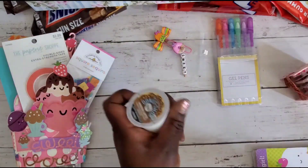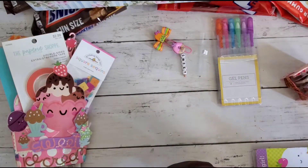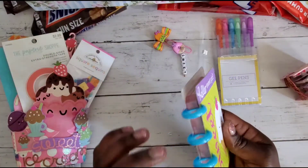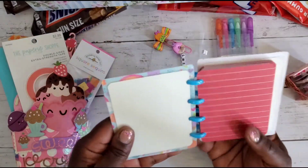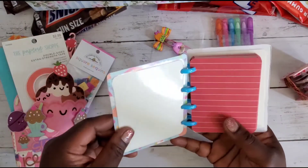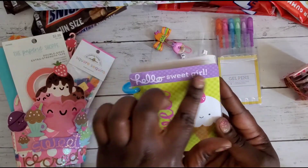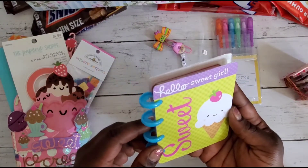She also gifted me Donut Shop Mocha Latte coffee. And then this is her altered book — she did the little disc one. She altered the Dollar Tree faux Happy Planner and there's a cute little disc with all the little pages in there. So cute — it says 'Sweet,' then 'Hello Sweet Girl.' How cute is that?